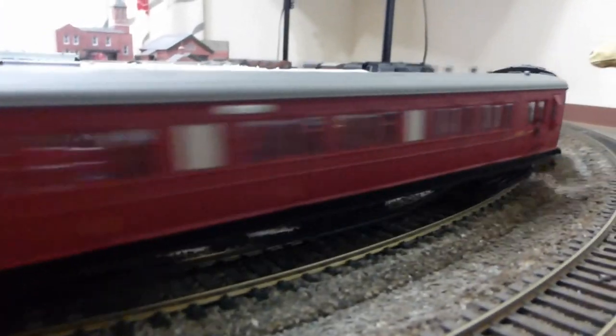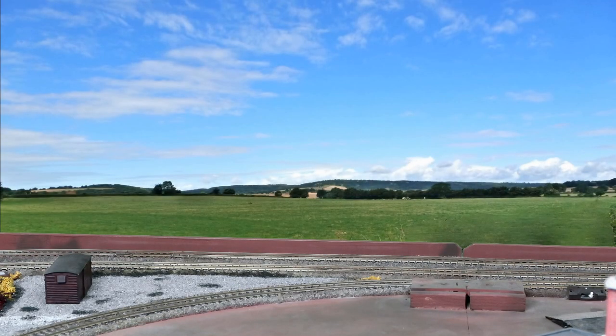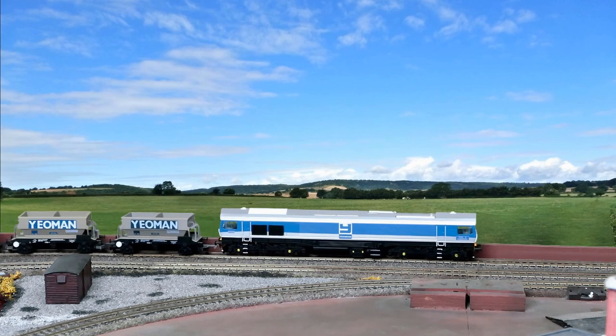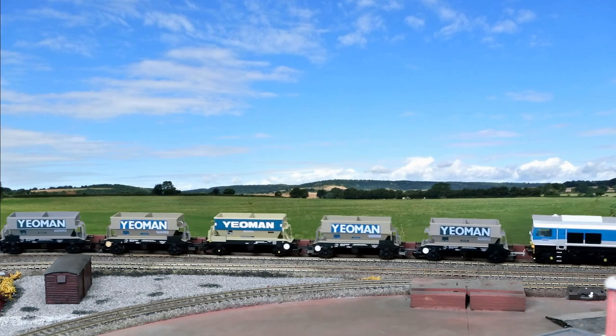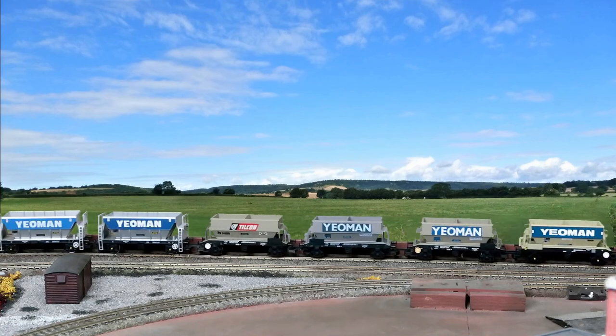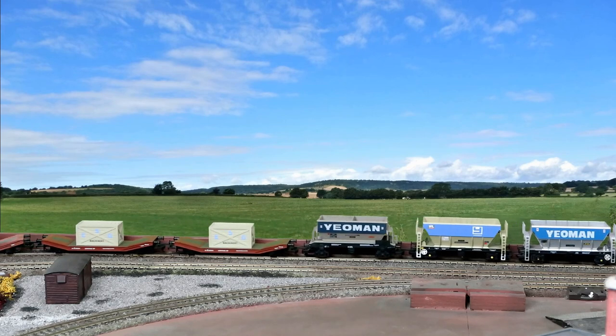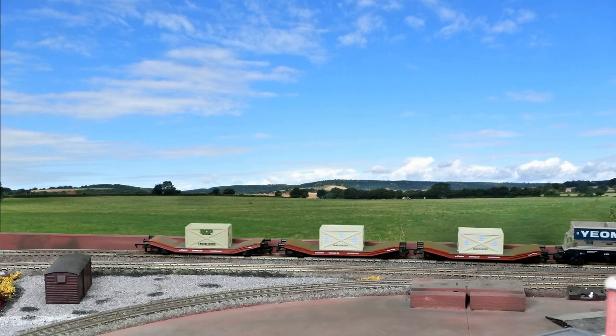Many online formulas require you to measure speed over a scale 1000 feet, which would be 401 centimeters in OO gauge. Not everyone has that amount of track or can get to it easily, so I've used just four feet or 121.92 centimeters of OO gauge track.